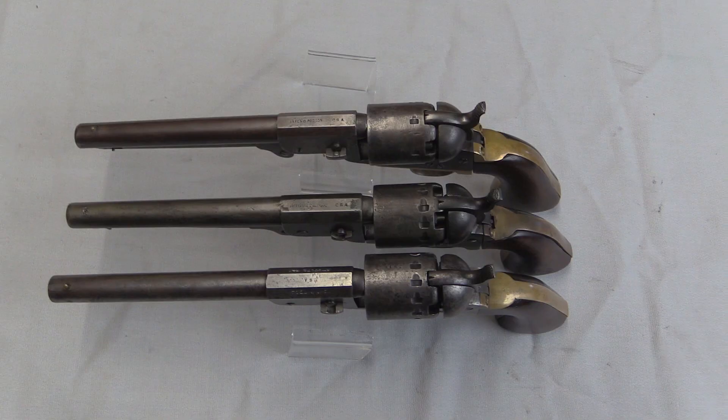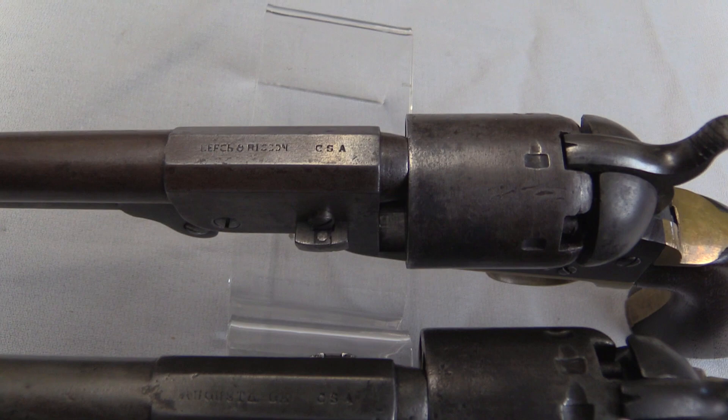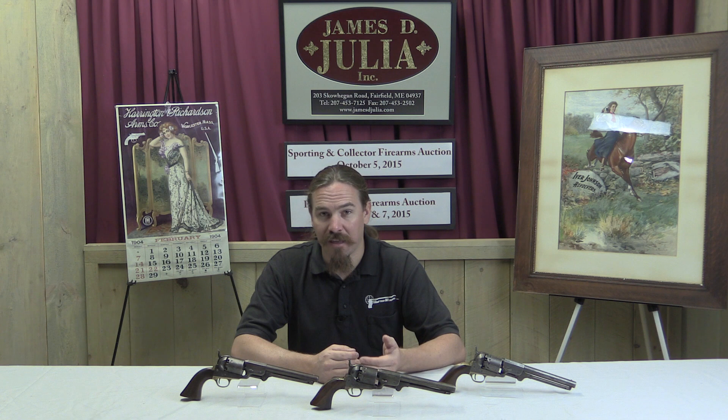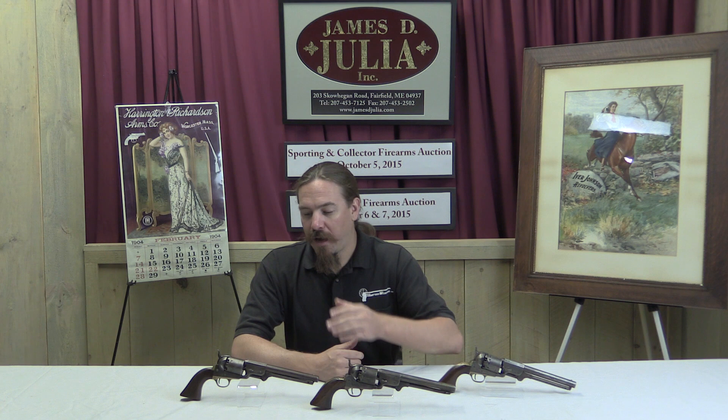Now these are all Confederate War revolvers. This is an area of firearms collecting that can be tricky to get into. These guns are very old, and people have been making fake Confederate revolvers since about 1865. It's actually gotten to the point where there are fake ones that have been out there so long they actually have an authentic aged patina to them, even though they were manufactured new after the war. So it's really tricky to properly authenticate Confederate revolvers.